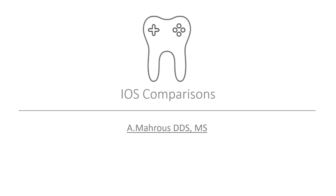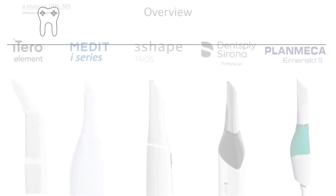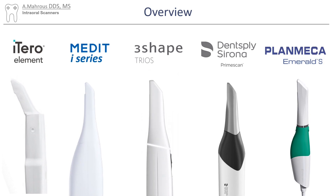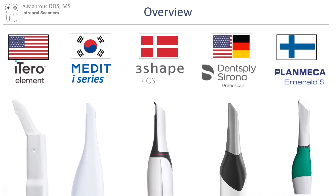Hello, and welcome to this video where I'll try to compare some of the intraoral scanners. If you're in the market for an intraoral scanner, odds are you'll be looking at one of these: iTero from the USA, Medit from South Korea, 3Shape from Denmark, Dentsply Sirona from the US and Germany, and Planmeca from Finland.